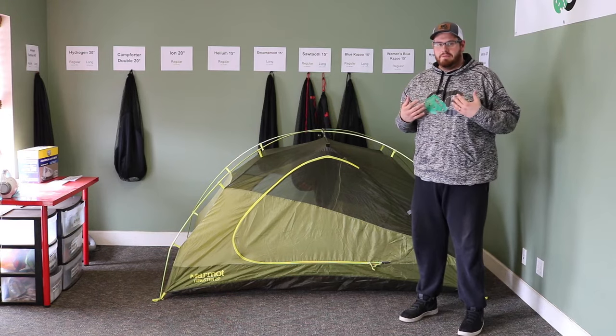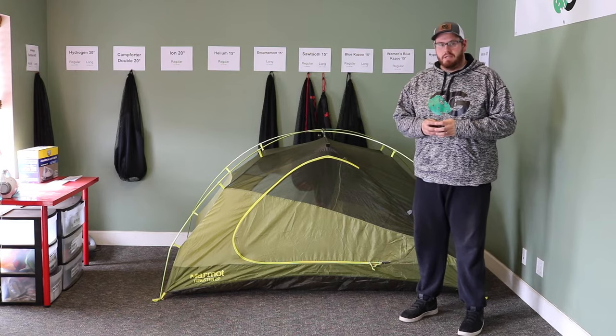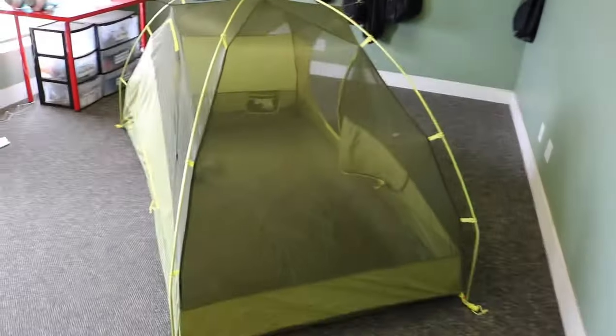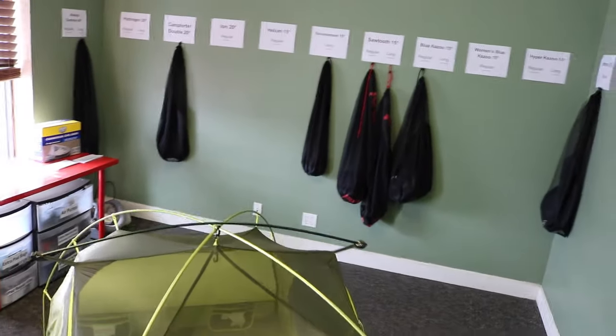Hello all you geeks out there. My name is Micah. Today I'm going to be reviewing the Marmot Tungsten 2 Person Tent. It weighs in at 4 pounds 13 ounces and it's in a moss green. This right here is an X-frame tent, which means the poles come together and actually form an X on top.